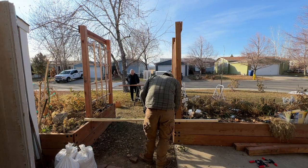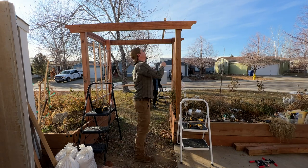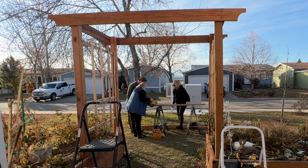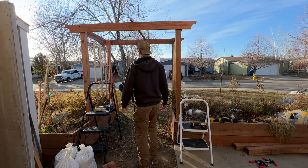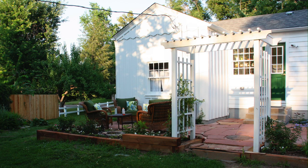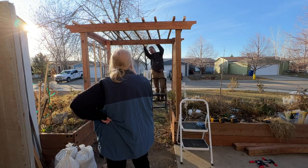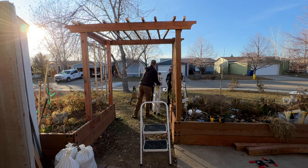We gathered all the 2x2 boards for the top rails, and we cut the first one and checked it, and found out it was too short. So we measured and checked again, and then re-marked all the boards and cut them to the correct length. Then it was time to decide how to space them. We had built a similar arbor at my previous house, but the rails were too close together, and I was really looking forward to wider spacing. Once we got the end and middle board secured, it was easy to figure out the math to space the rest evenly.